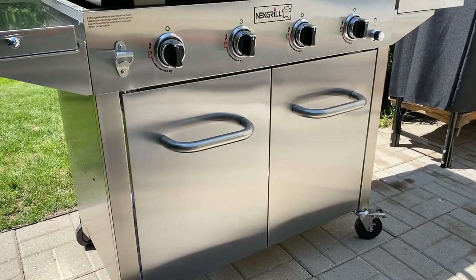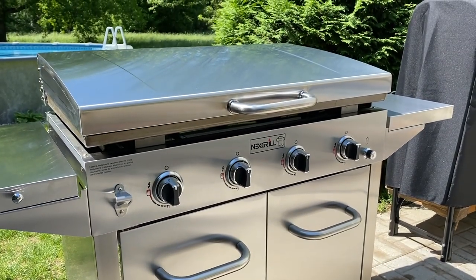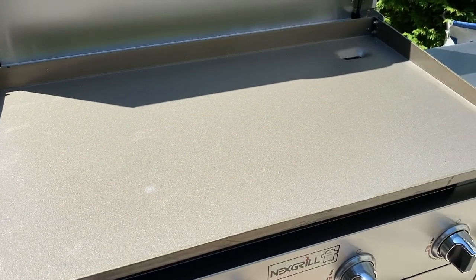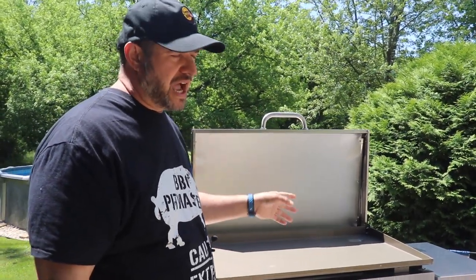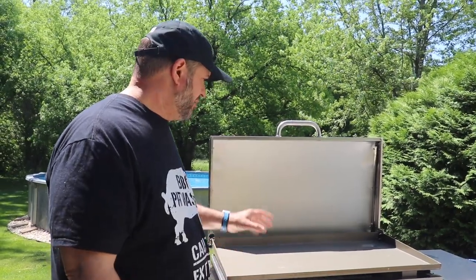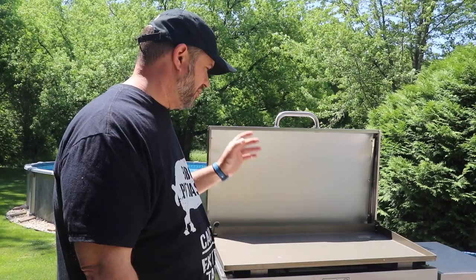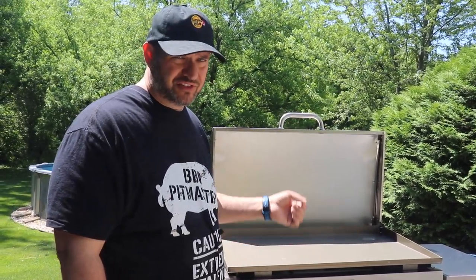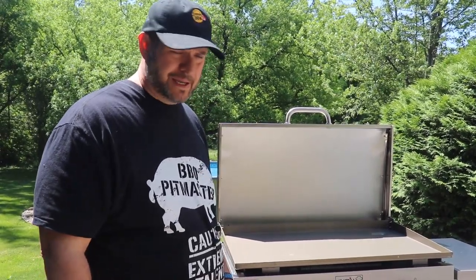The outside is all constructed with stainless steel, so that's going to be really good for weathering and longevity. It also adds to the value when you consider the price point and what you get. We have a very heavy griddle top here. This is the very popular 36-inch size, and I believe this is hot rolled steel if I remember reading correctly in the specs. It's very heavy, very well constructed, and we're going to get into the seasoning process and even do a little cook on here before this video is over.